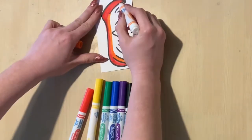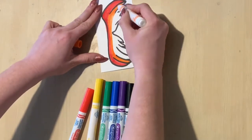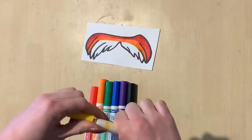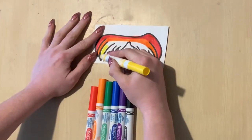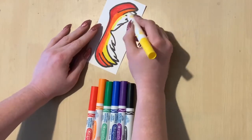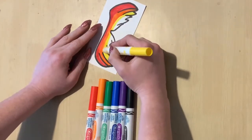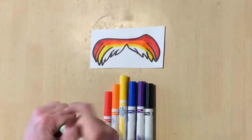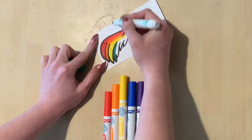You could use the primary colors — red, yellow, and blue. You could use the secondary colors — orange, green, and purple. I decided to use the six colors of the rainbow and put them in the proper order: red, orange, yellow, green, blue, purple.